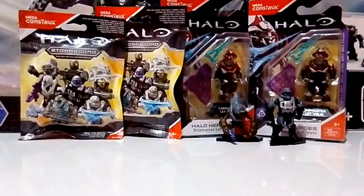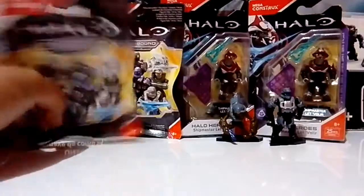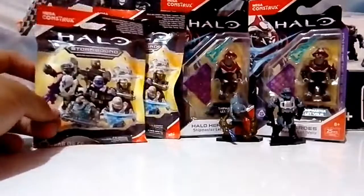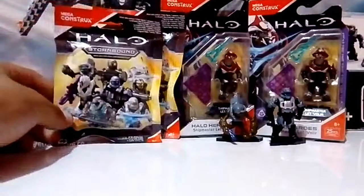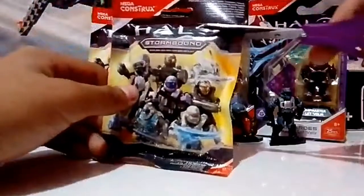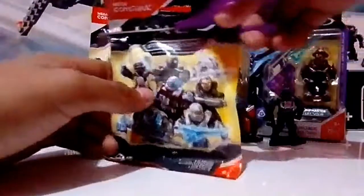¿Y cómo están tropas? Aquí como podemos apreciar, vendríamos a abrir los dos otros sobres que quedaron por abrir de la serie Stormbound, y también los dos Let's Baller, pero eso será en otro video. Sin más hablar, vamos a empezar a recortar lo que vendría siendo el primer sobre de la serie Stormbound.